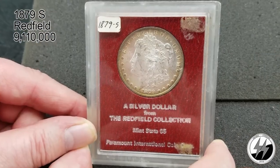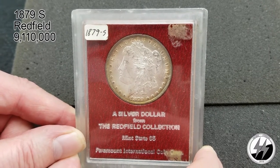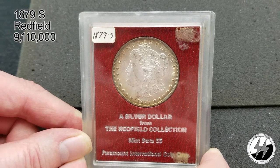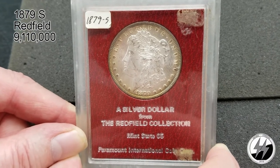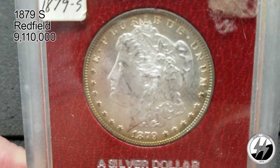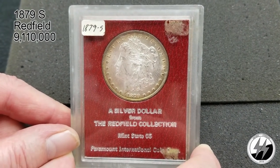Last but not least to end my Morgan dollar collection is my favorite one: the 1879 San Francisco from the Redfield collection. It has to say 'from the Redfield collection' because these Paramount holders — they had so many left over from when they did the Redfield collection that they started putting other Morgans that weren't from the Redfield collection into them. To this day there are a lot of misconceptions; if it doesn't say Redfield on it, it's not a Redfield. They also didn't really have an MS grading system at the time, so the separation was just in its infancy. This one says Mint State 65.